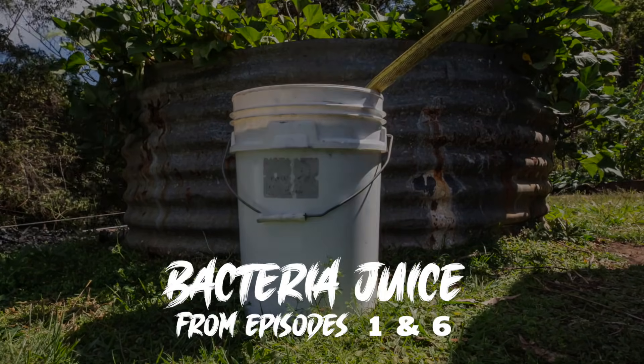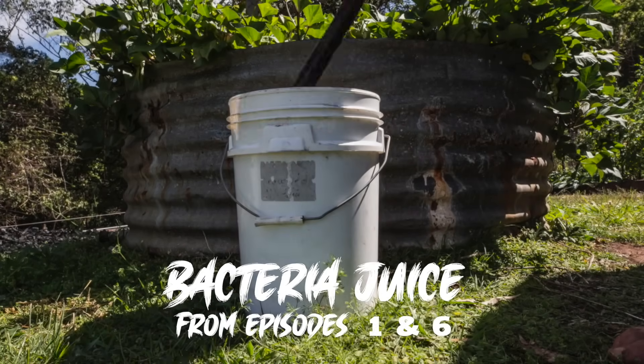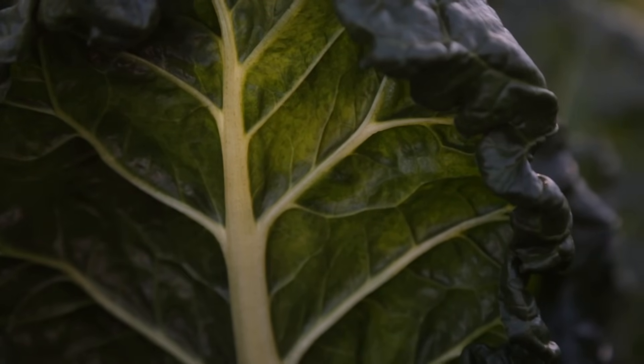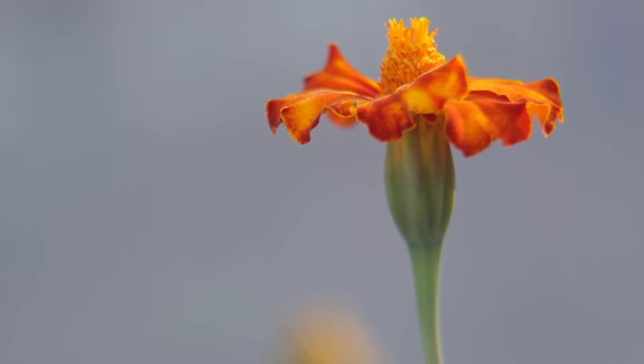Once it's inoculated, you can mix it in with the soil in the garden or use it when you make potting soil. It's the microorganisms that do the work in your garden. If you look after them, your plants will be healthy, and when you eat them, so will you.